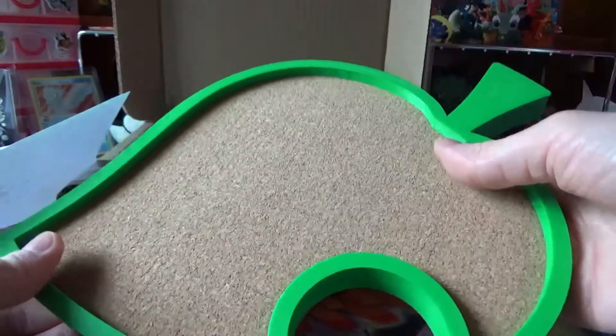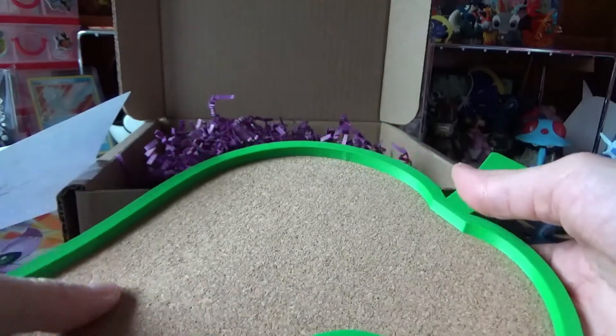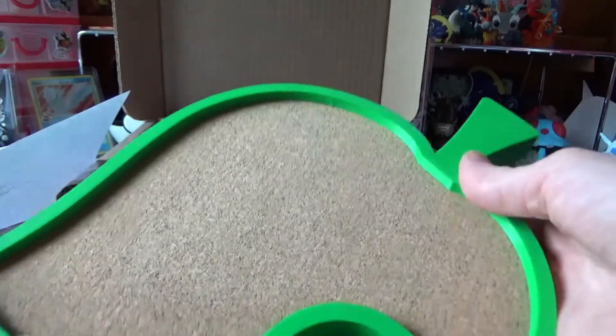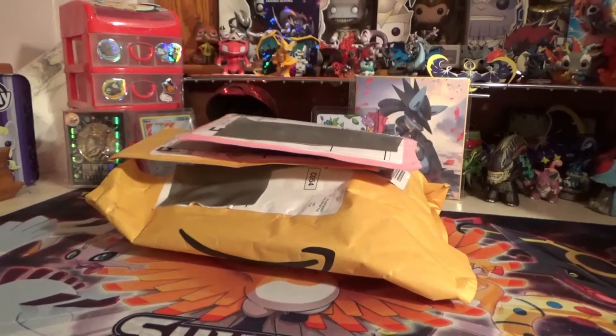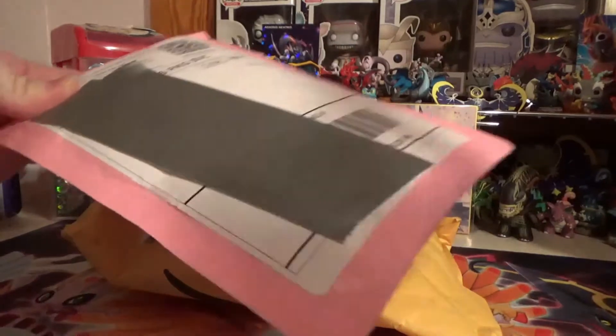I'm gonna go stick this on my wall so I can put my Animal Crossing pins on it. Alrighty guys, I have three packages to open up today, so let's get to it. I'm gonna open this one up first.